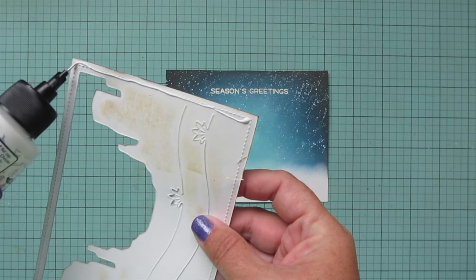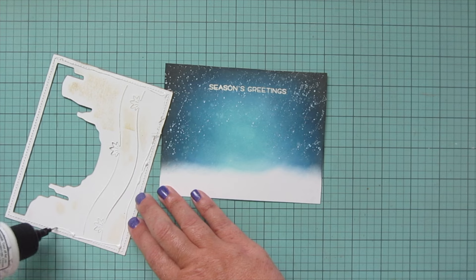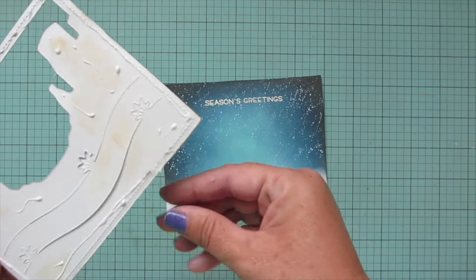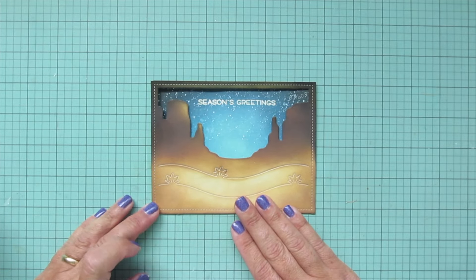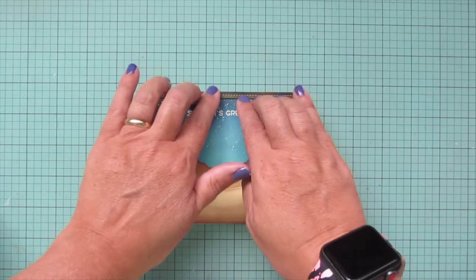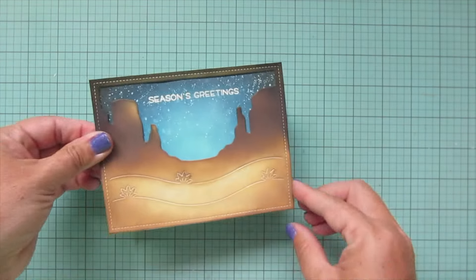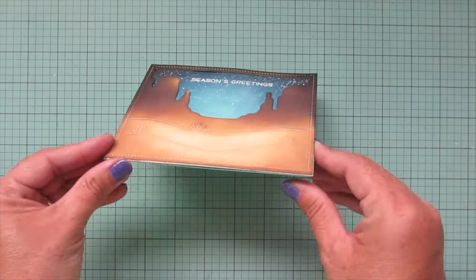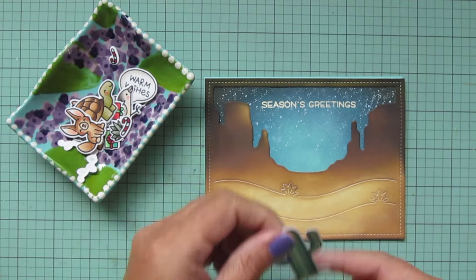I'm taking the background and gluing it to the sky piece — my glue is running a little empty so it's a little bit thick and hard to squeeze, but I'm just adding the glue, picking off any little frayed edges from the die cut, and lining it up over top of the background and smoothing it into place. Then I'm also gluing this flat to my card front, which makes it nice and easy for mailing, and also because the cardstock is a bit warped, gluing it straight to the panel helps flatten it out.